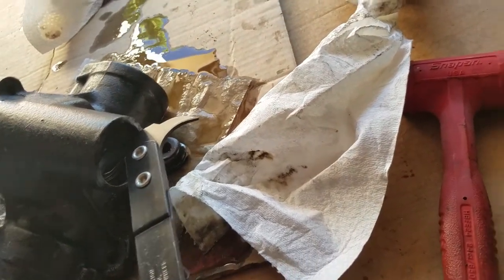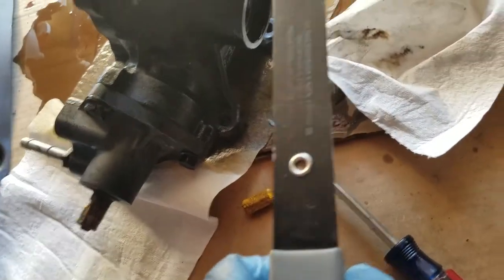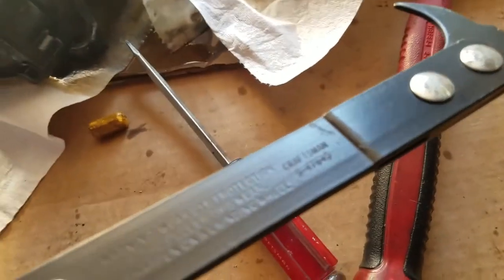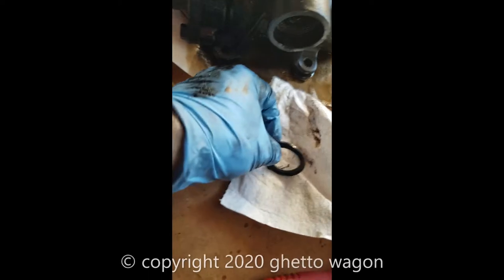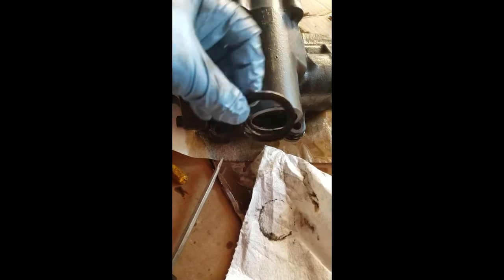This is a two-part seal. Just don't catch your needle bearing. If you notice, the lip side on a regular Saginaw goes in like this, but on a Delphi box it goes in the opposite way. So remember that when you put it back in.